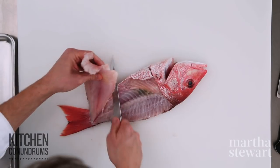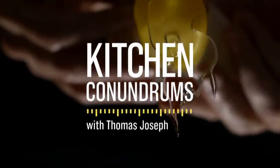Filleting a whole fish can save you a lot of money and it's not too hard to do. All you need to know is the technique.